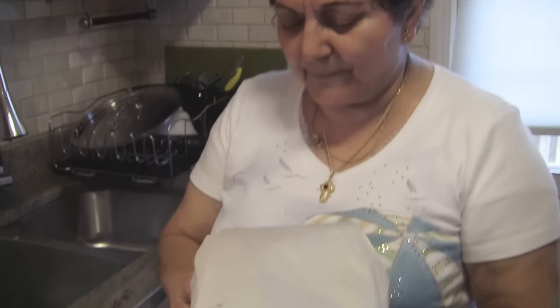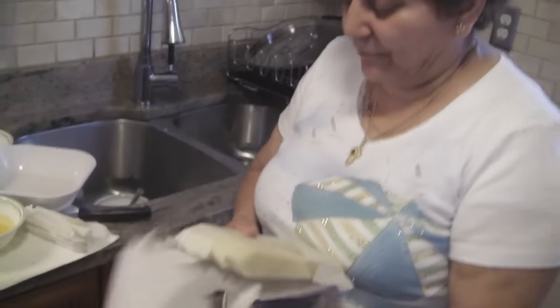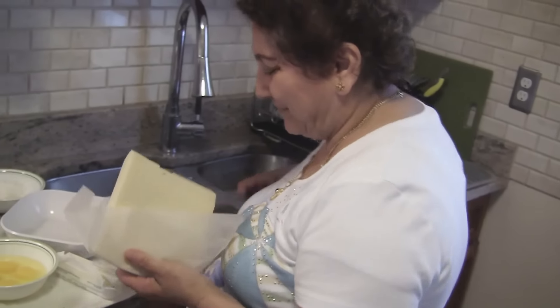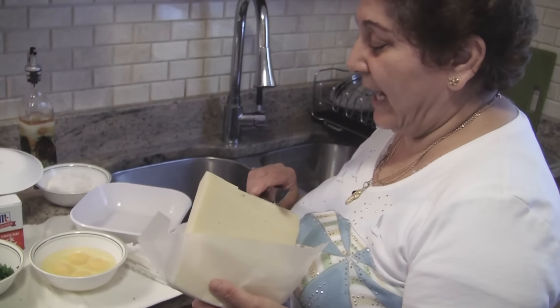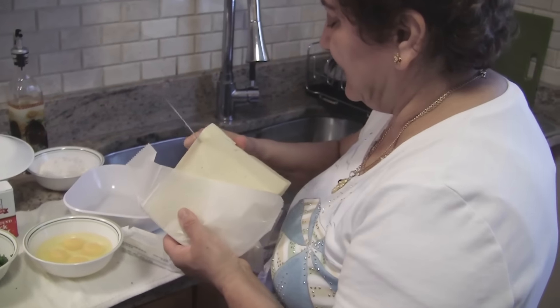This cheese is Kefalograviera. Kefalograviera is a very expensive cheese — about $14 a pound. We're going to grate it and put one cup of this into the Tyropita.